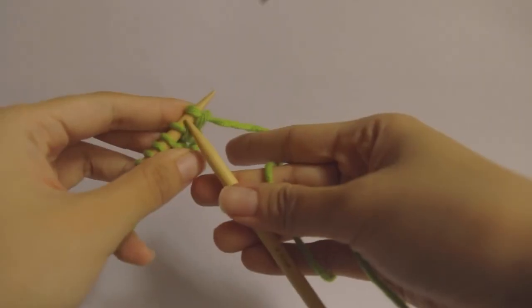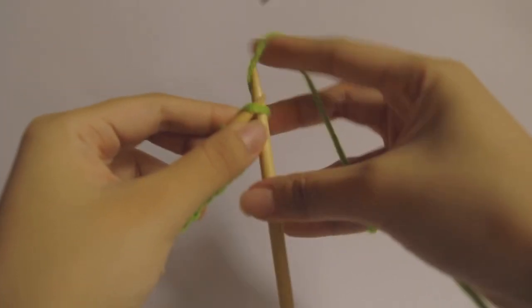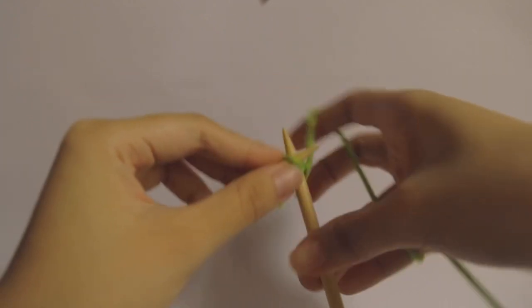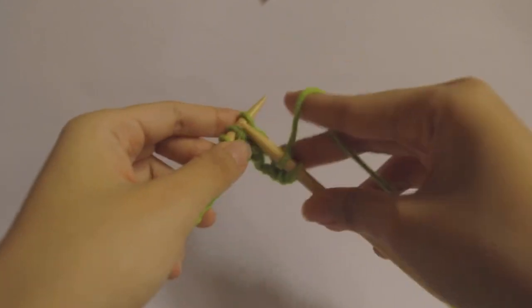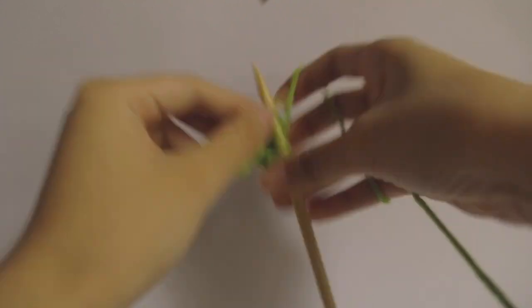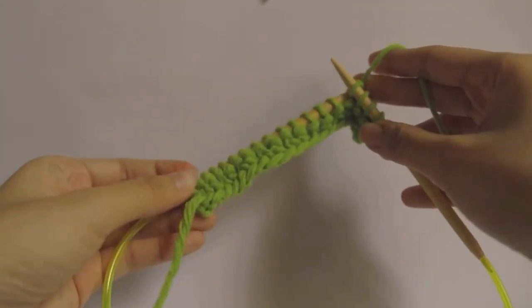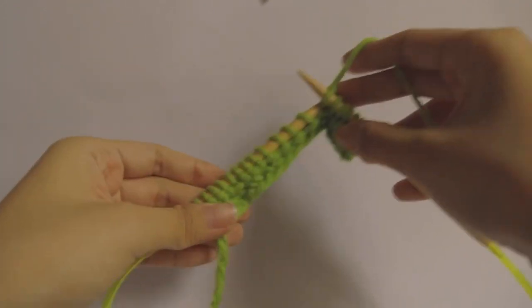Back to knitting — for the bee stitch I did a total of just nine squares. This pattern is also a four-row pattern and it takes up a lot of yarn, so I just did nine squares. For the first row you just knit all the stitches.